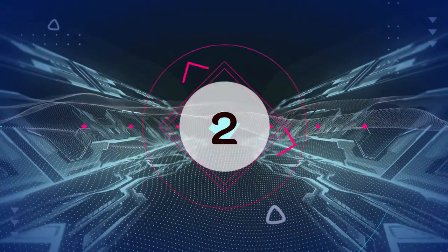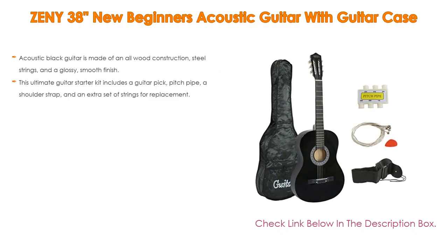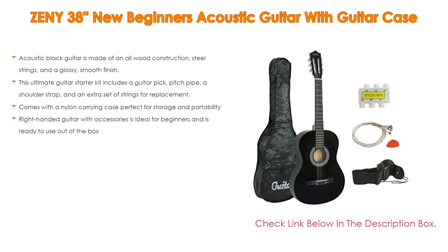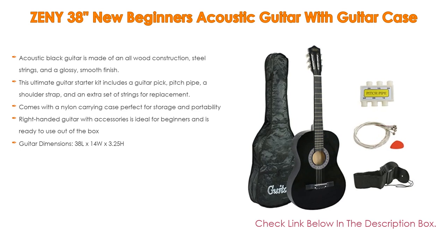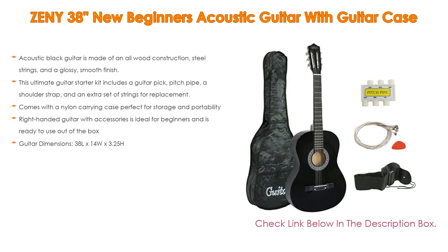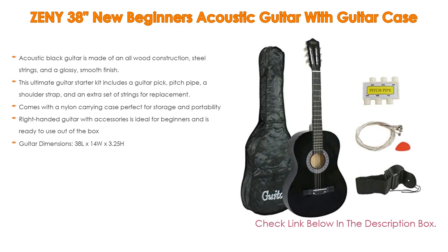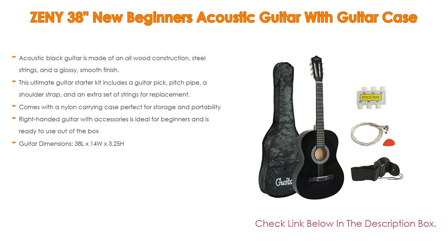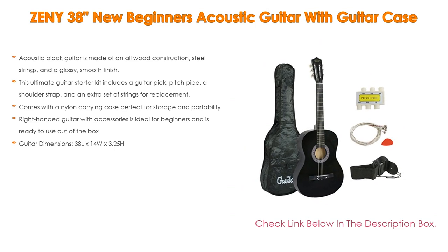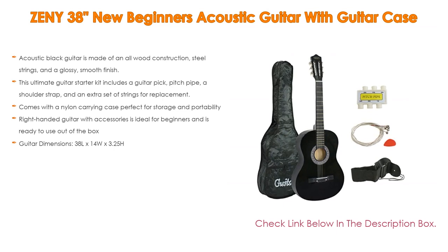Number 2. The Jenny 38 New Beginner's Acoustic Guitar with Guitar Case is our editor's choice because it features acoustic black guitars made of an all-wood construction, steel strings, and a glossy, smooth finish. This ultimate guitar starter kit includes a guitar pick, pitch pipe, a shoulder strap, and an extra set of strings for replacement. It comes with a nylon carrying case perfect for storage and portability. This right-handed guitar with accessories is ideal for beginners and is ready to use out of the box. Guitar dimensions: 38 inches length by 14 inches width by 3.25 inches height.